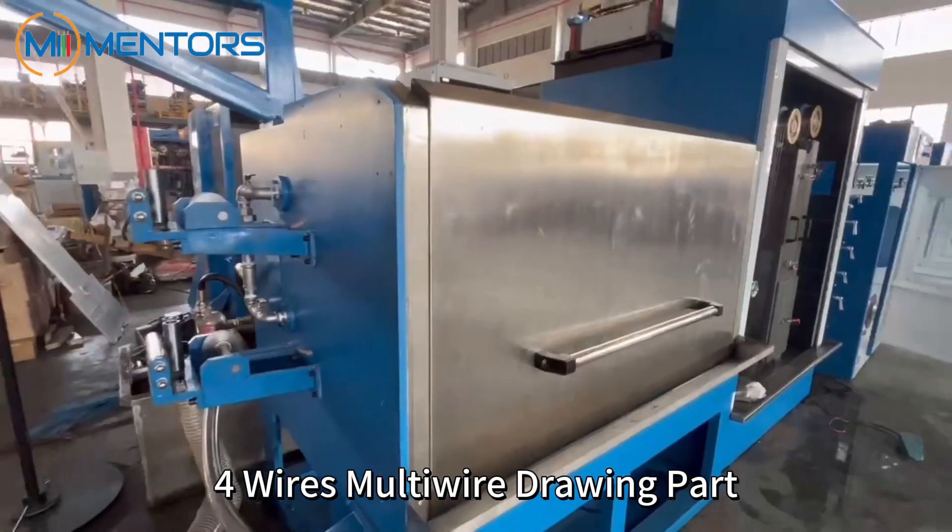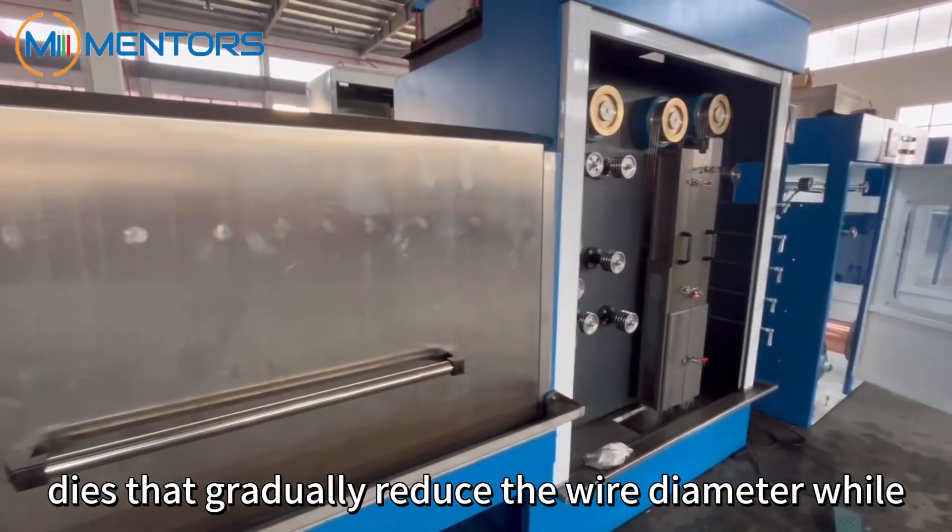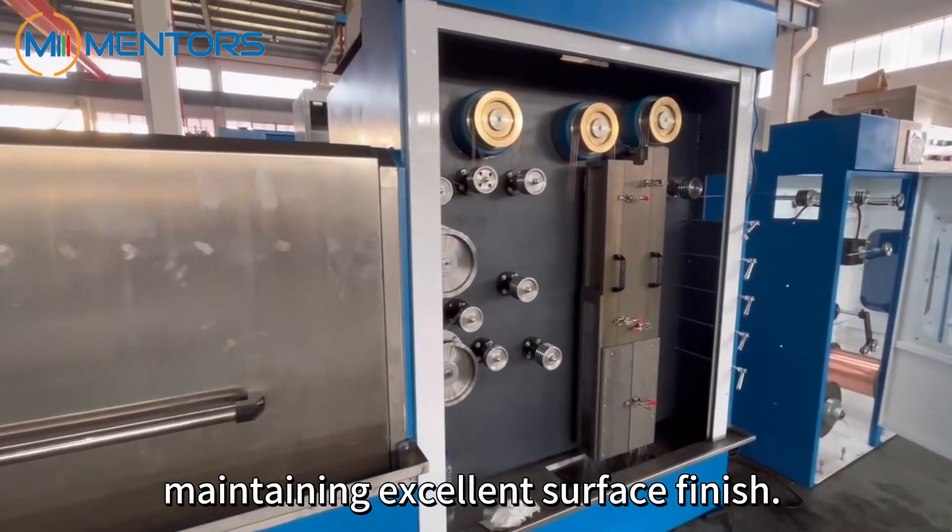Four-wire multi-wire drawing part. The drawing part consists of high-quality capstans and dies that gradually reduce the wire diameter while maintaining excellent surface finish.